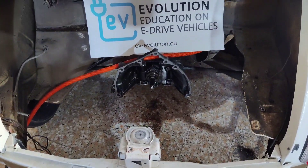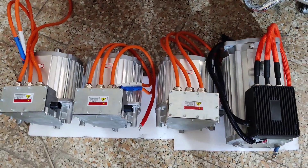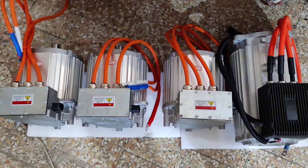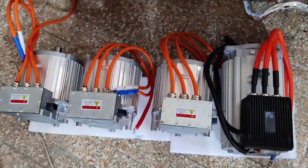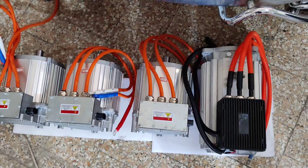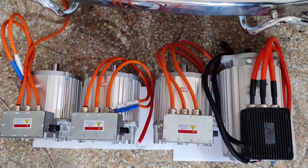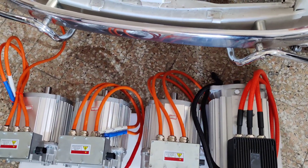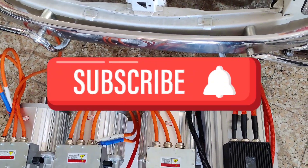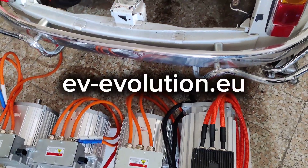These motors are ready to be mounted on the Fiat 500. There are many more motors being prepared for Fiat conversions, and due to the high interest in Fiat 500 EV conversion we are preparing bigger supplies to cover the demand. Please subscribe to see the progress of the Fiat 500 EV conversion.